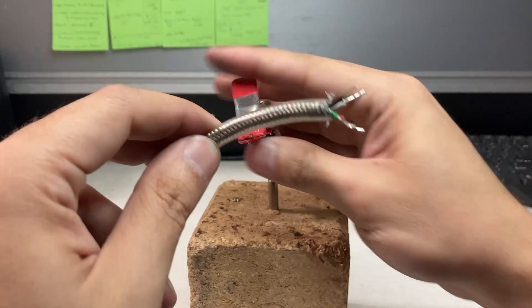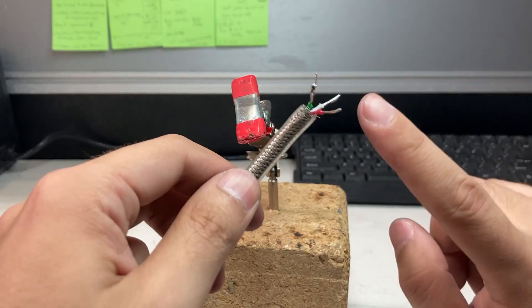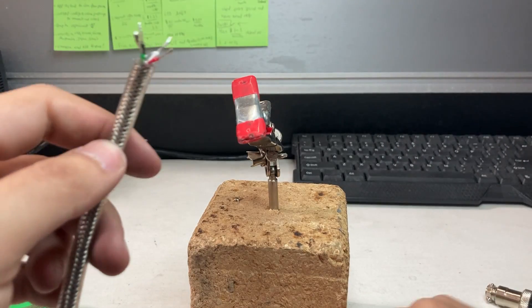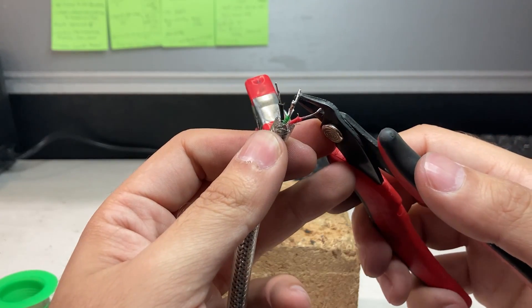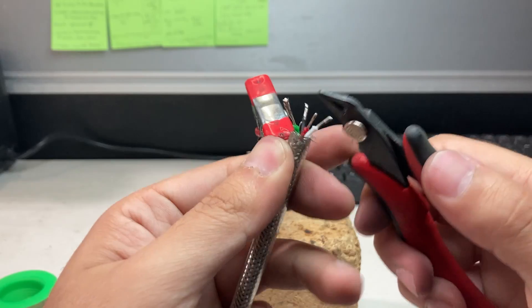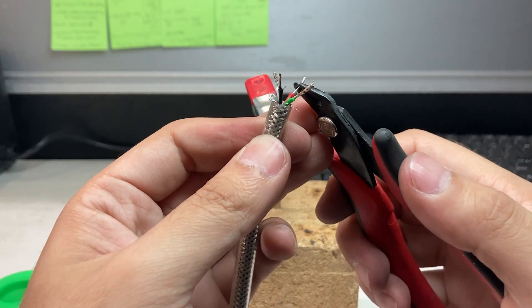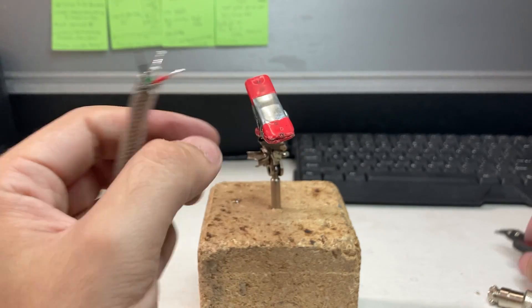Okay. So now you can see how I've soldered on each end. Each end is a little long — you'll see why when I'm going to put it together. So I'm actually going to cut a little bit. It's not too long.